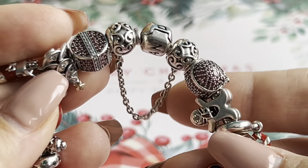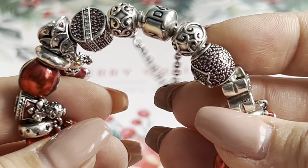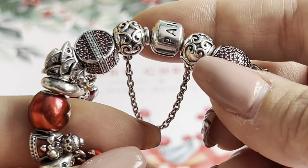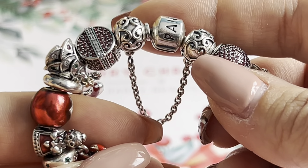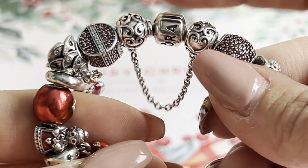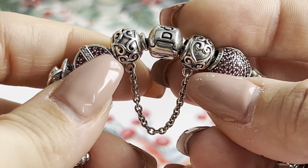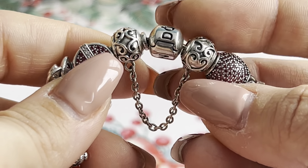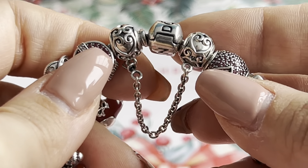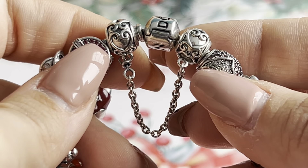So let's start with this one. As you can see, the bracelet is the standard barrel clasp bracelet that says Pandora. The safety chain is the Enchanted Heart safety chain — I really love this one, it's definitely one of my favorites. I think I have two or three of this safety chain because I really like the design.